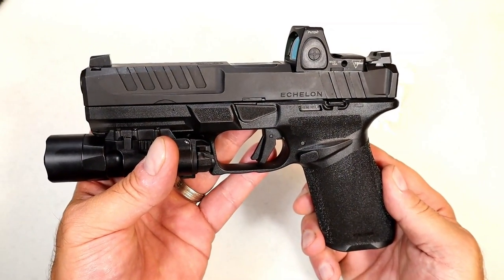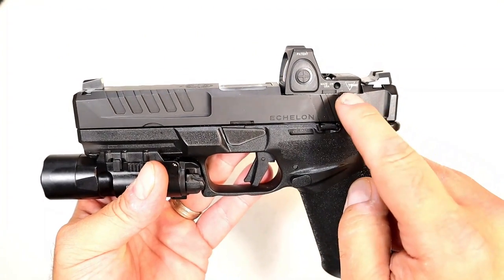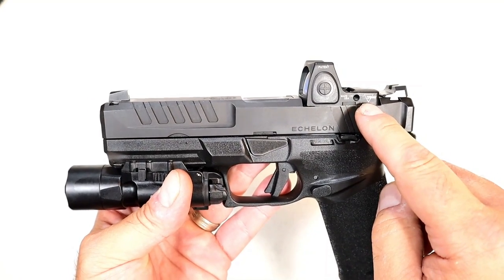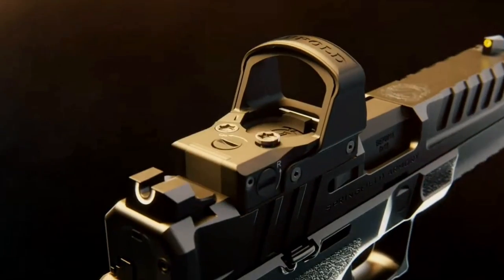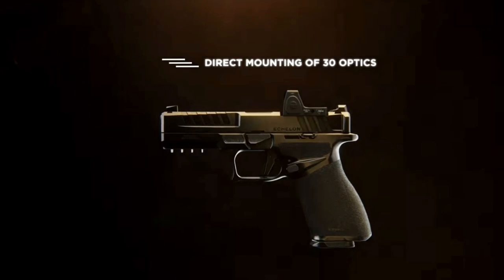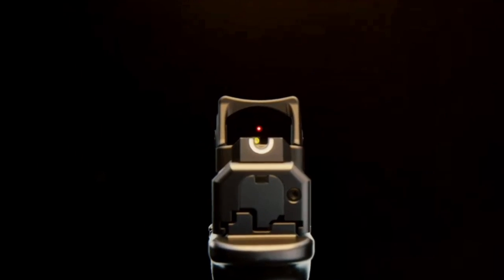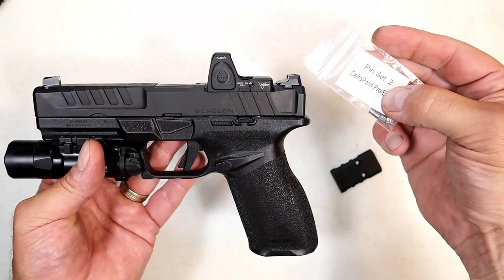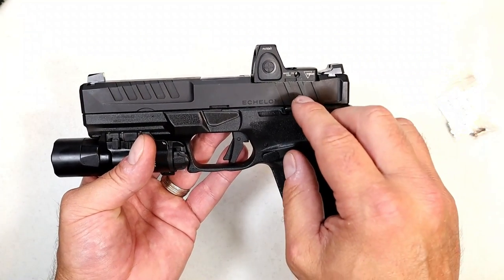Currently installed on this Echelon is a Trijicon RMR, but what they did with the mounting system is pretty amazing — something I have never seen before. Springfield calls it a Variable Interface System. They have these pins; the current pins are set up for the RMR cut and all of its variants and footprints. But here's another set that are removable — they lock in nice and tight for a Shield footprint and a Delta Point Pro.